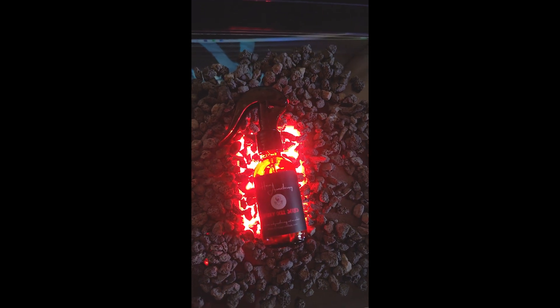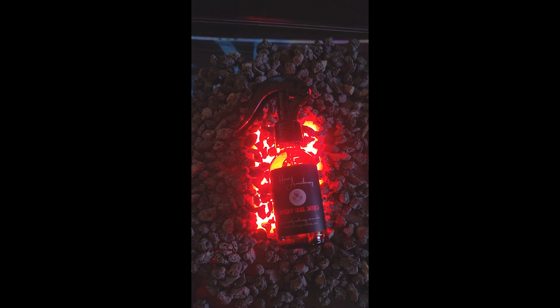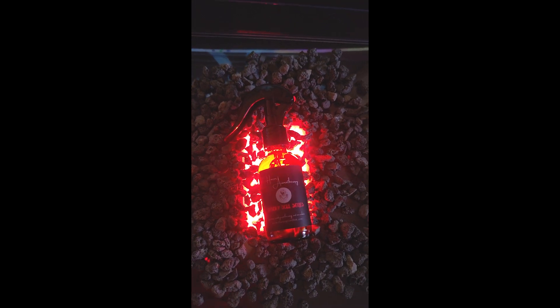I just placed an LED light underneath the tray, which is the whole reason I got the acrylic tray — so I can make it look like it's on something hot. I might add a second one, I'm not really sure yet. We're playing around and we'll see how it looks, but this is a good start so far.